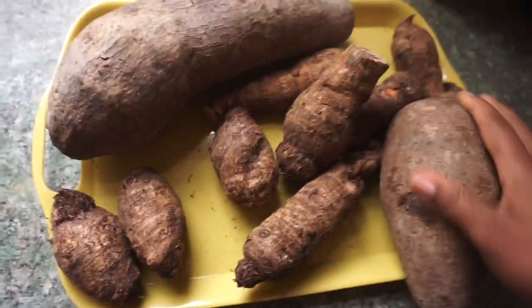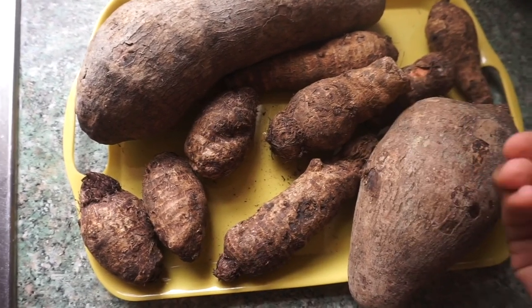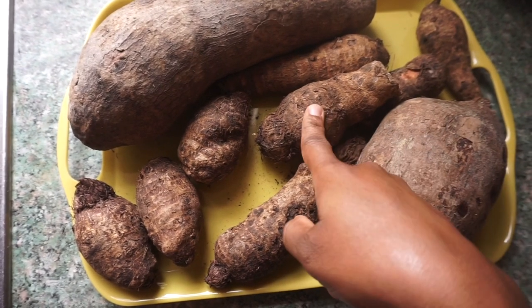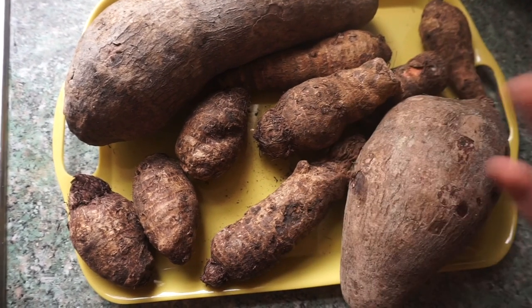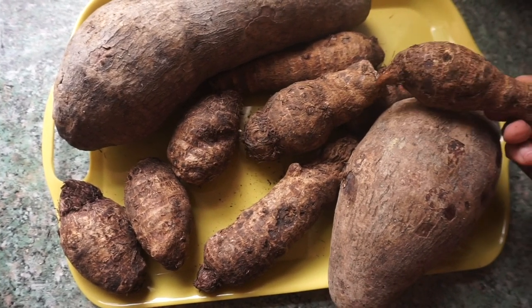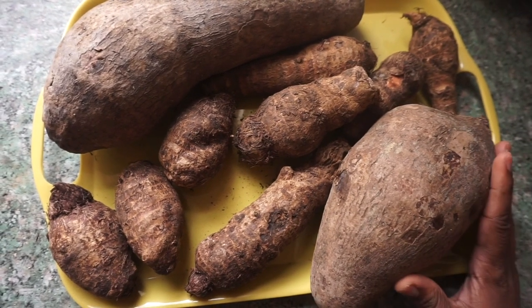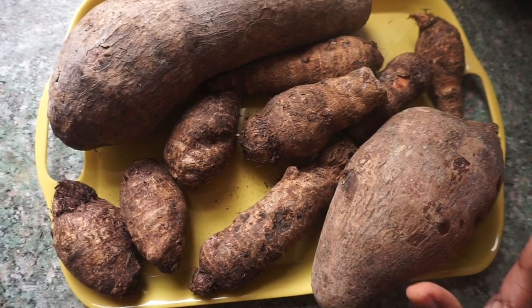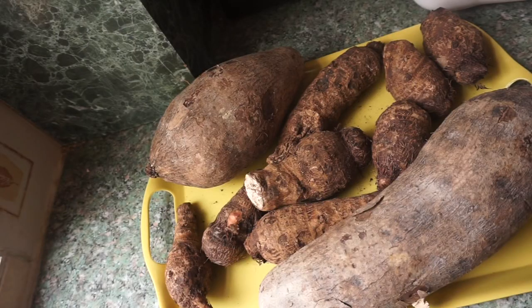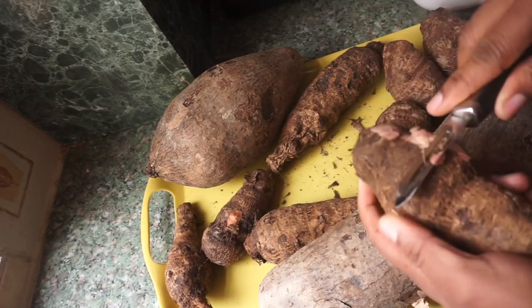The main ingredient is the water yam. The reason I also have some coco yam is because the water yam is very watery, so I like to add coco yam to make it a little bit thicker. You can also use only coco yam, but then you'd have to add some water to make it lighter - there needs to be a balance. It doesn't need to be too watery and it doesn't have to be too thick.